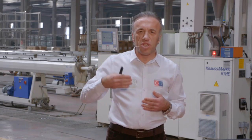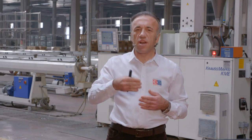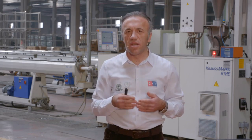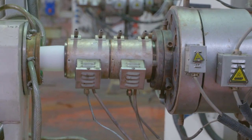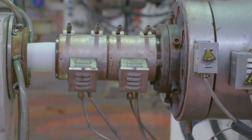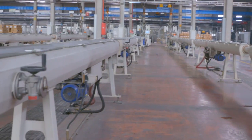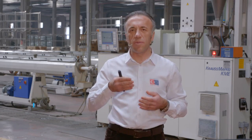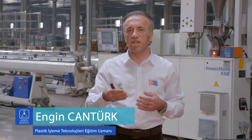Homojen bir şekilde dağılmış, vidanın tam kıvamına getirmiş olduğu malzeme, kafa ya da kalıp diye tabir edilen bir elemanın içerisine girer. Kafa ya da kalıp, ürüne giden yolda ürüne en yakın malzeme şeklidir. Kafadan çıkan malzeme, et kalınlığı ve yüzey kontrolleri yapılarak - herhangi bir çizik veya renk değişikliği olmaması kaydıyla - kalibre ünitesine girer.